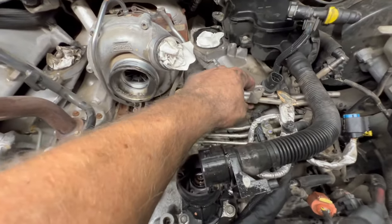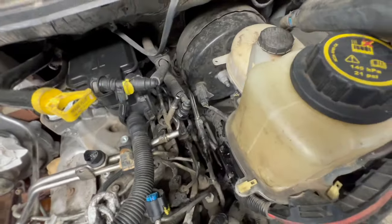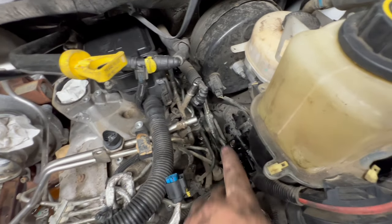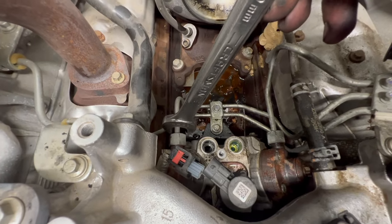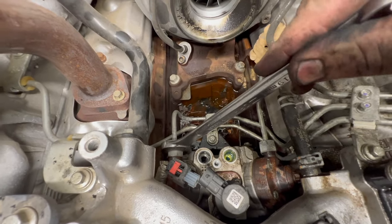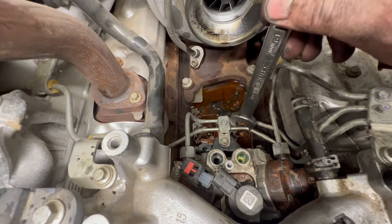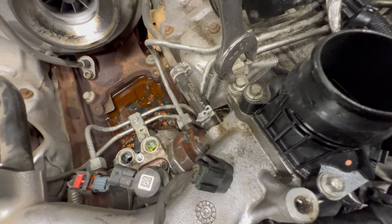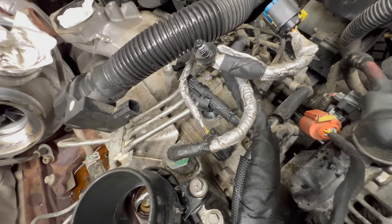There are two 8mm hold-downs for this line. The two lines on the back of your pump are 19mm. We're going to get both of those loose, then undo that 8mm. Follow your lines up here and undo this 8mm. Come over here, undo this one, and we're going to start getting all our lines undone. We've also got to get our EGR cooler out of the way so we can have access to the other side — access is limited through the fender well.